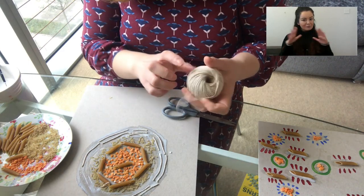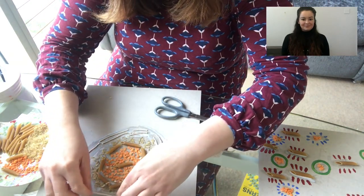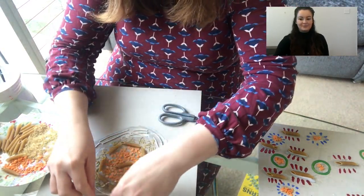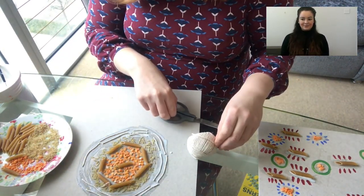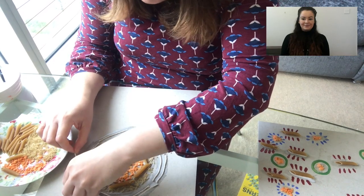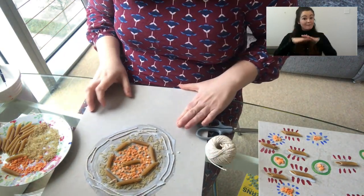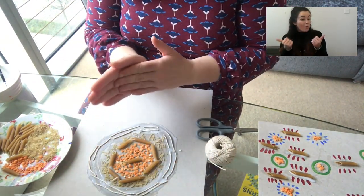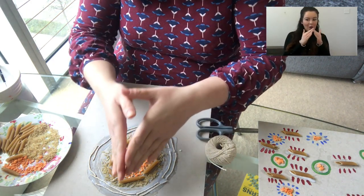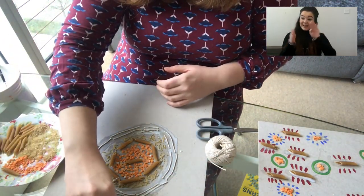It looks a bit like a giant sun, doesn't it! We just keep on going out all the way to the edges, or you might want to keep it as a small piece — it's up to you. You can do the same one as me with whatever objects you've got, making a circle or an oval going outwards, or you can just stick things down as you please.